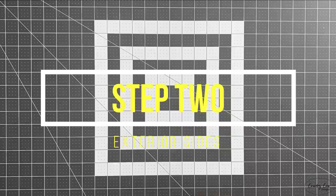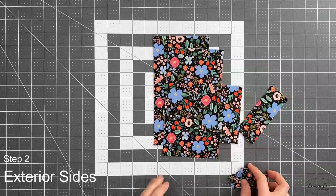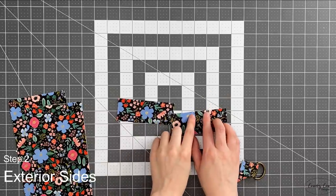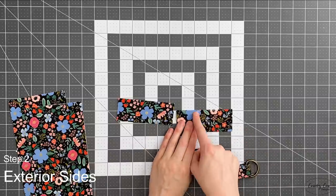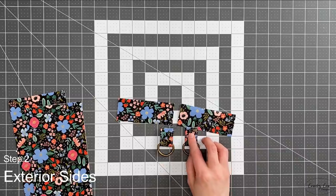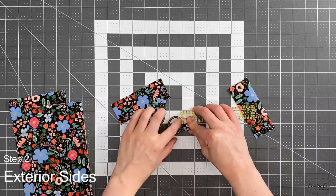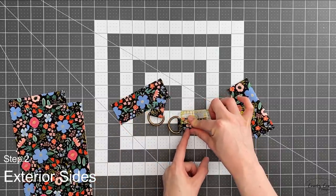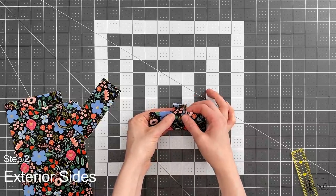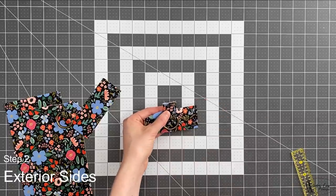Now we're on to step two. You're going to need your two exterior side pieces, your two exterior side accents and the two crossbody tabs that you did earlier. First mark each of your exterior side accents — I've already marked both with a one inch space centered along the long bottom edge. If you've got a directional print you also need to mark three eighths of an inch down from the ring. Get your ruler as close as you can to the ring, measure three eighths of an inch down and mark across.